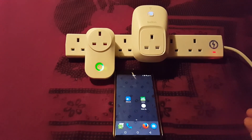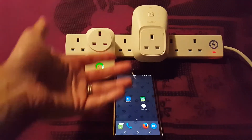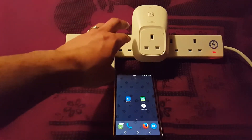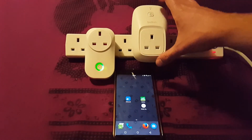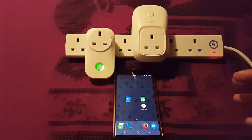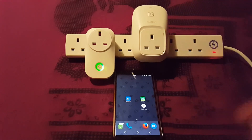These both do identical jobs as remote control plug sockets. The Sonoff is a good deal smaller — okay, that's finally switched off — and you can fit plugs in either side. The Wemo is a big chunky beast with no room either side, so it really takes up a double socket even though it only fits into one.